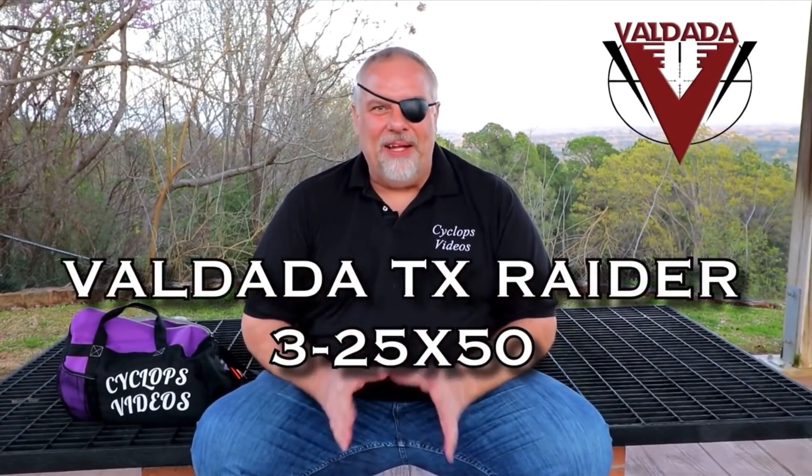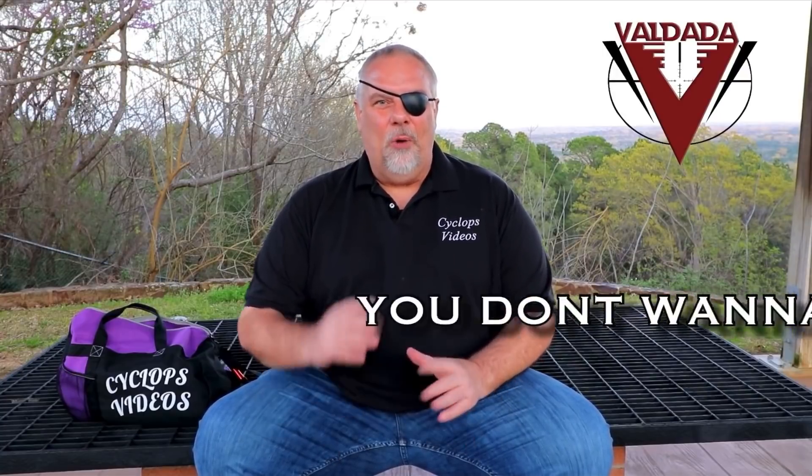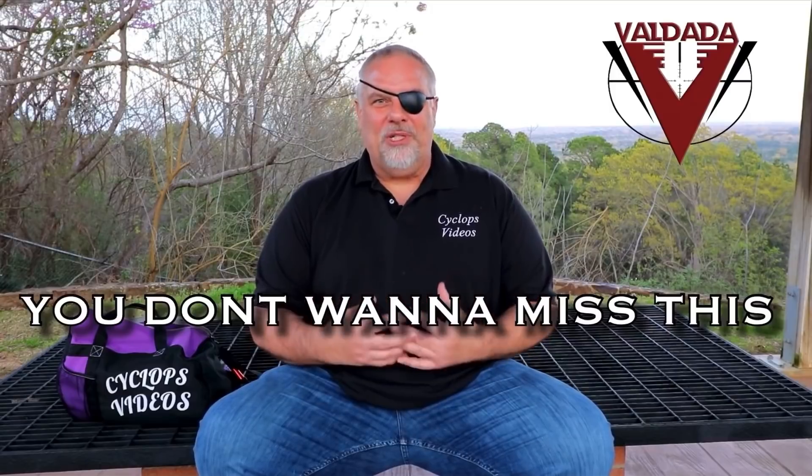Hey, what's up guys? This is my video to tell you about the Valdada Optics TX Raider, 3 to 25 by 50, 35 millimeter tube — absolutely tier one, incredible, badass scope. If you guys stick around till the end of the video, I'll show you how to save 10% on any Valdada scope. It's a way for me to say thank you to you guys that have supported the channel these last three years.